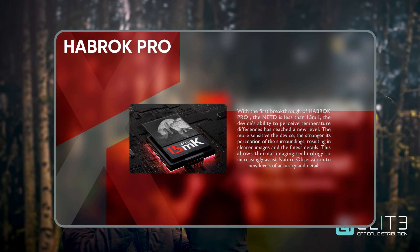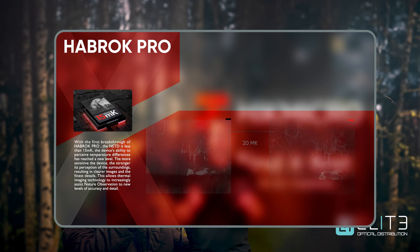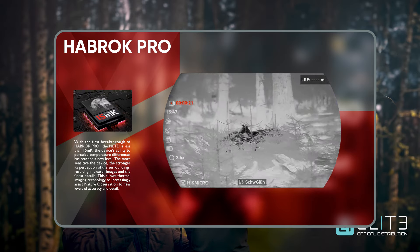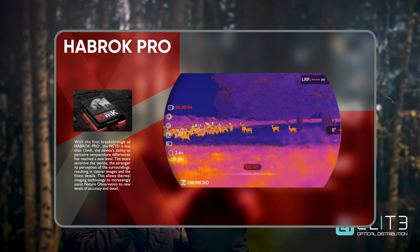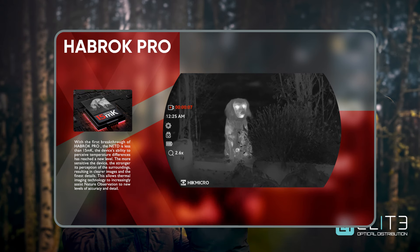The NeTD is a measure of the smallest temperature difference that two pixels on the sensor can detect. The lower that number, the smaller the difference they can measure and the more accurate your image becomes. That delivers two advantages: first, more image detail — not only in your heat source, which gives you a better chance to identify the animal or the bird, but also its surroundings. You can see the situation, more of the foreground to give you an idea of the distance, and also more of the background so that you know what's behind your heat source.